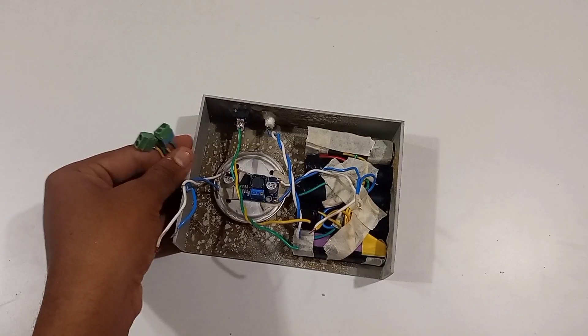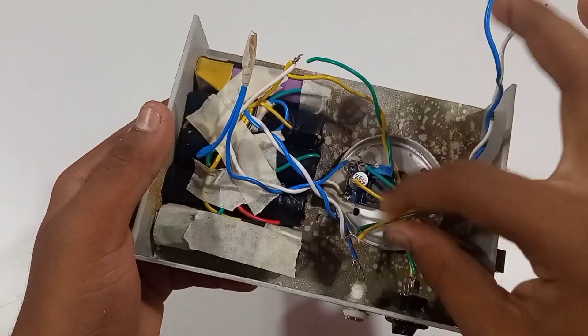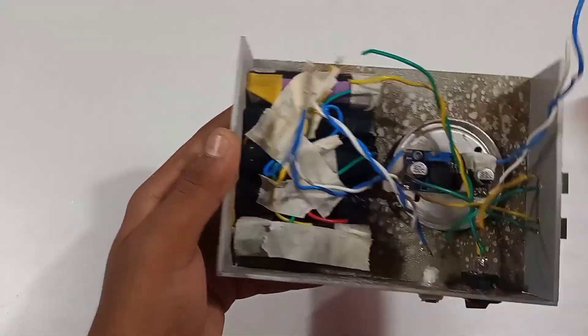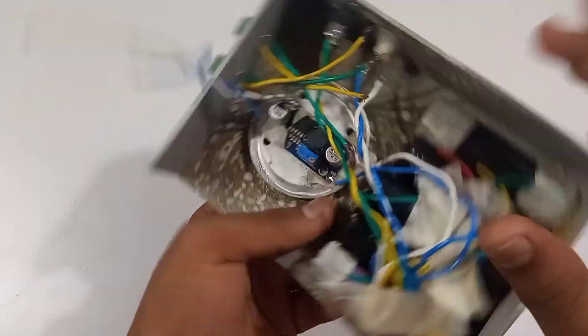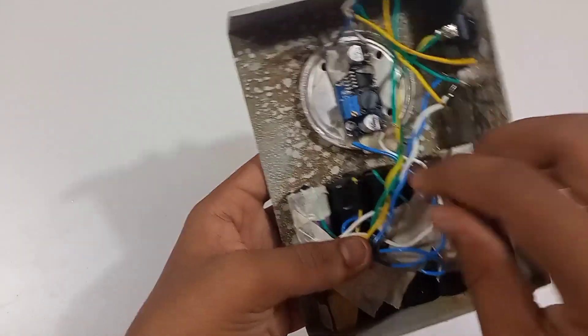I'm going to show you the new pins. The first thing is to complete the battery: plus pin, minus pin, minus.